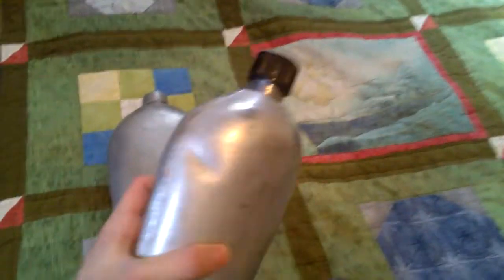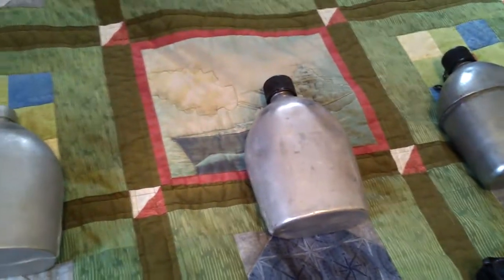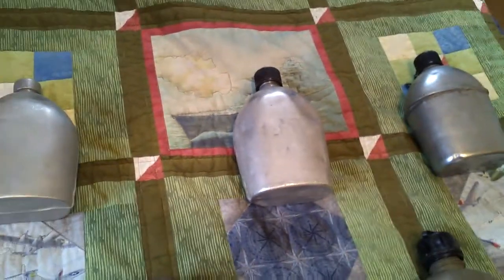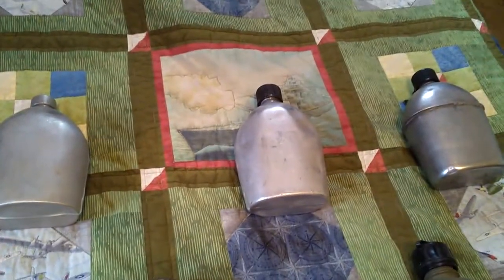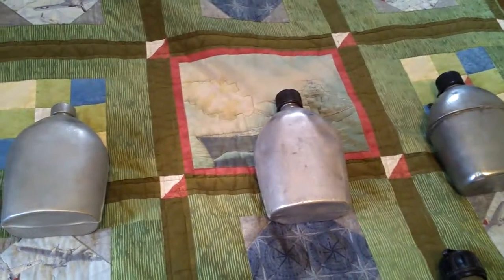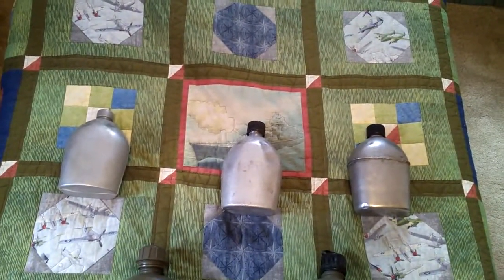In 1951, with the start of the Korean War, they started making the aluminum-style canteen again. However, these were very slightly larger in size and capacity. I don't have one of those larger canteens, but it was the exact same design — just bigger, holding more water. Production stopped in 1954, restarted in 1962, then stopped again in 1963. Those were the last metal canteens ever made for the US military, though they were issued until about 1972.